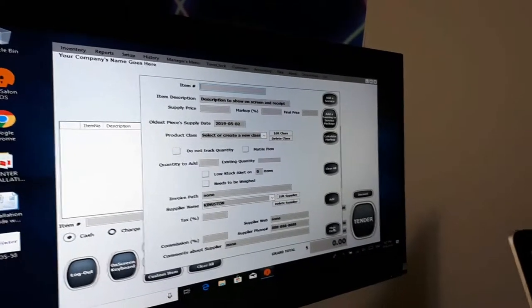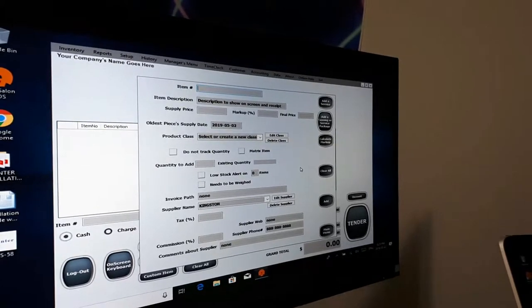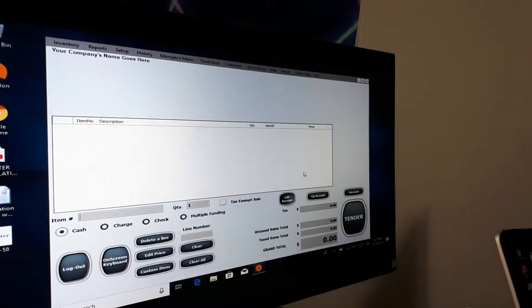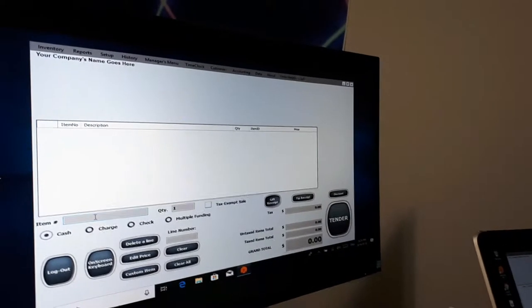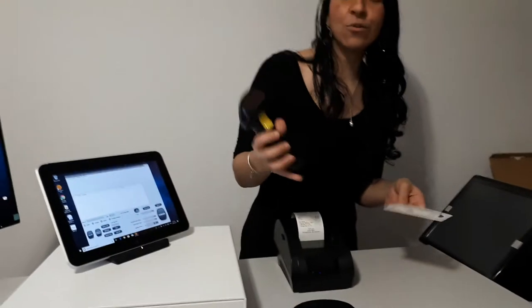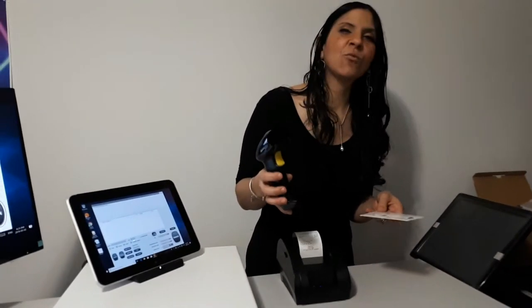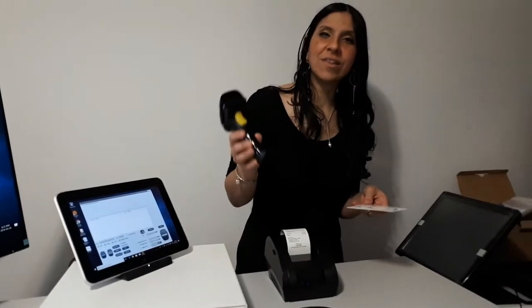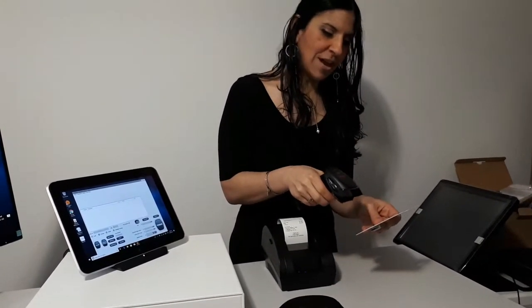But that's not the purpose of this video — that's going to be in another video where I'll show you exactly the software and how it works. So I'll go back into the main menu and let's ring a sale. We're going to go on to item number and scan with the barcode scanner — that's also an item that we ship. I'll make another video for that purpose as well to show you exactly what comes with the barcode scanner. So let's go ahead and scan our item.